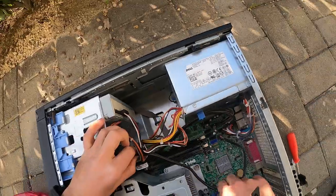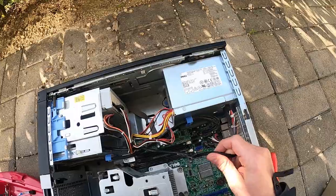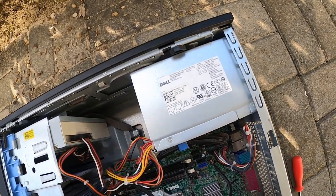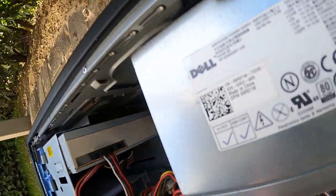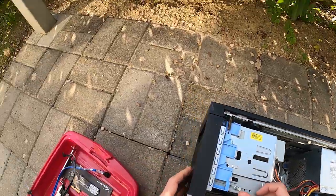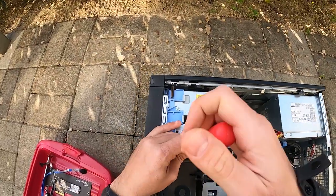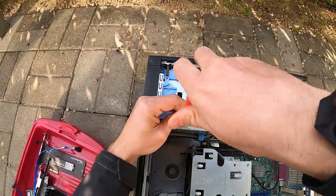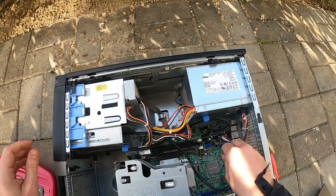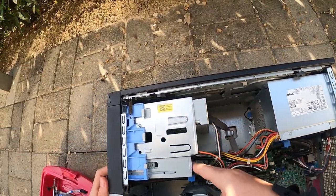This front SD card reader never worked. I don't know if it's a driver issue or what. I guess I could keep it — it's pretty small. Let me try to get it out of there. Maybe one day I can get it working. Go ahead and unplug that, if I ever remember where it plugged in.